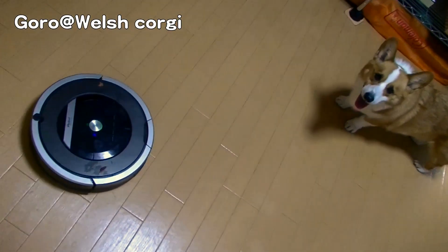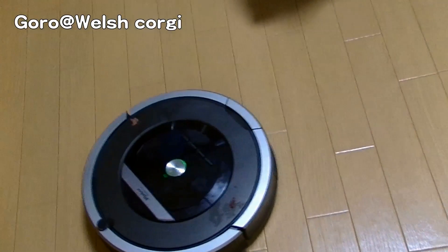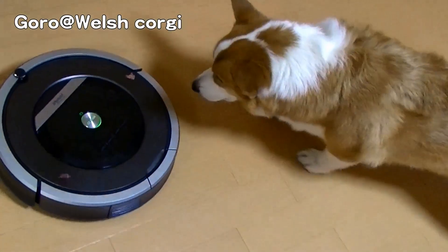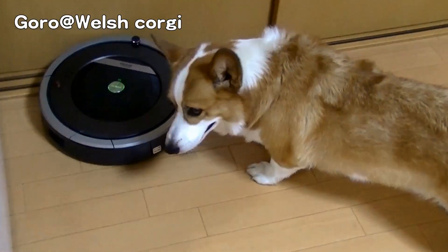I don't think it's a good thing. We'll be right back.